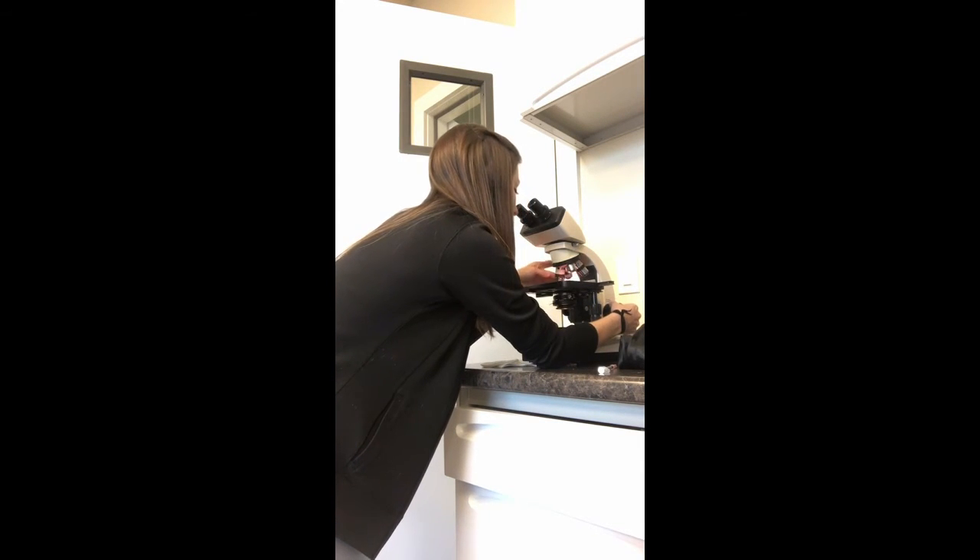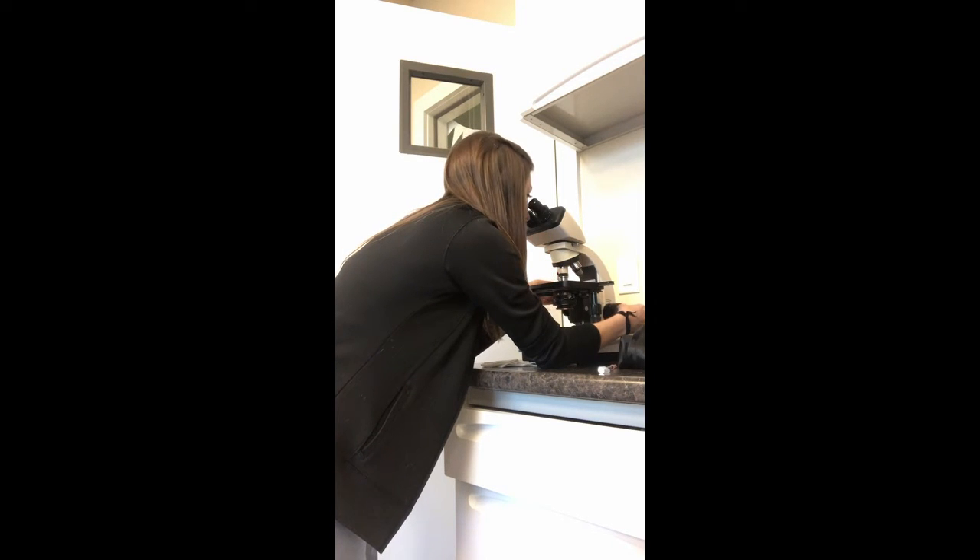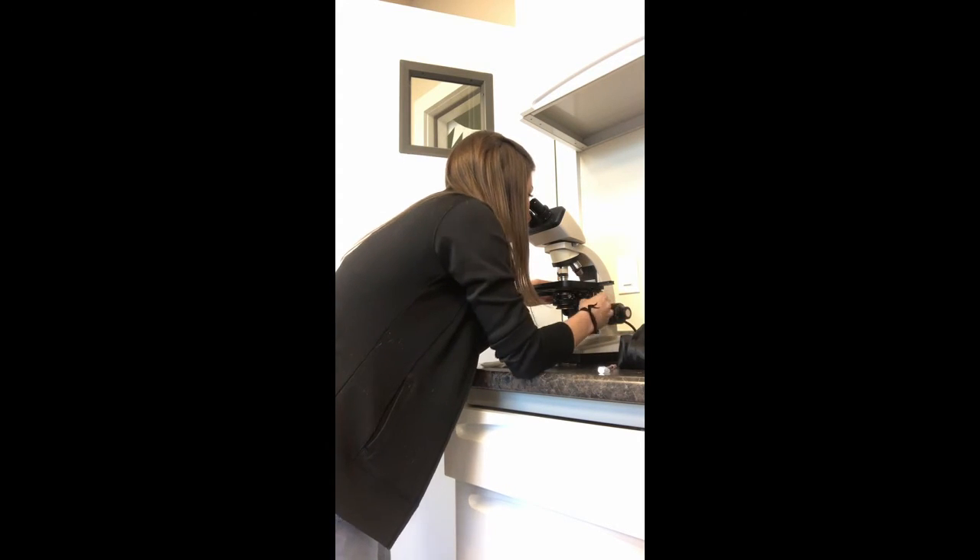Moving up to the next objective — still a low power, but 10 times. As that comes into focus, I can see whole red blood cells.